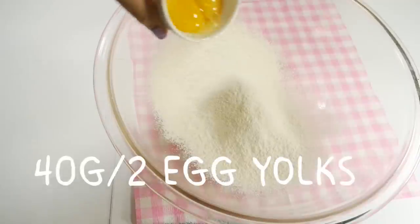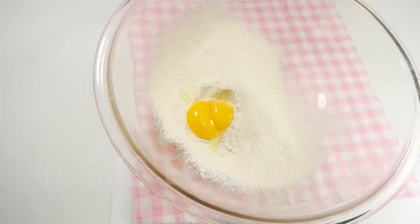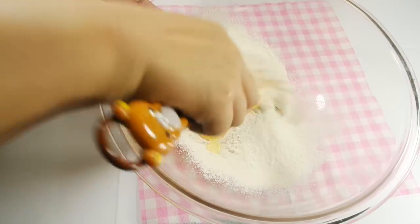Add 2 egg yolks, or 40 grams of eggs if that's what you're into, and mix this together.